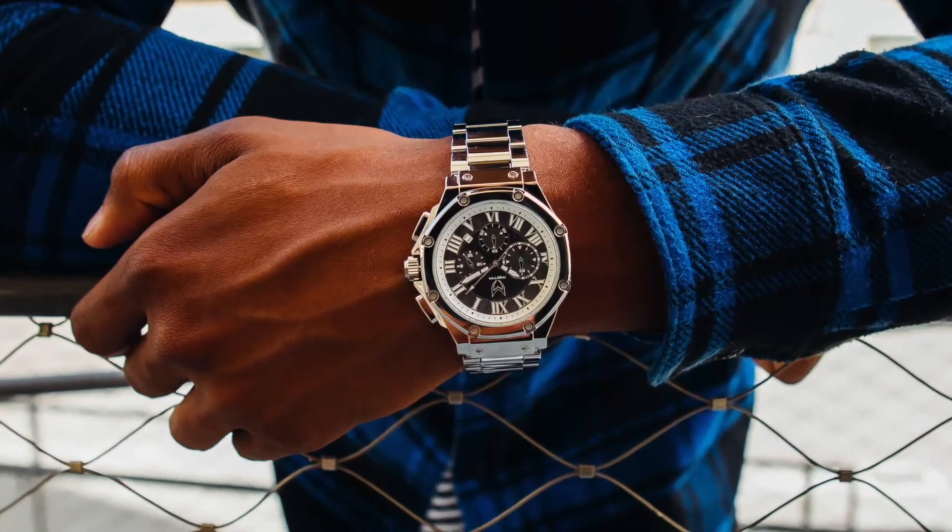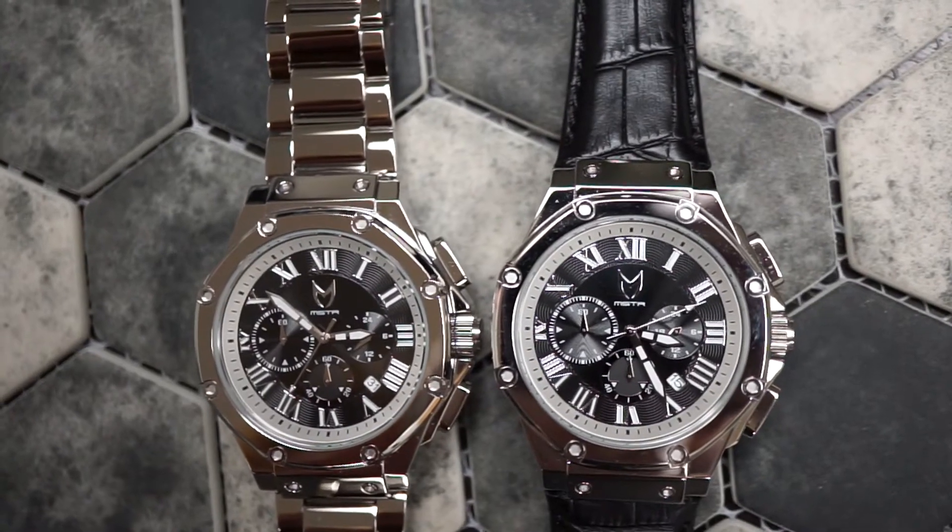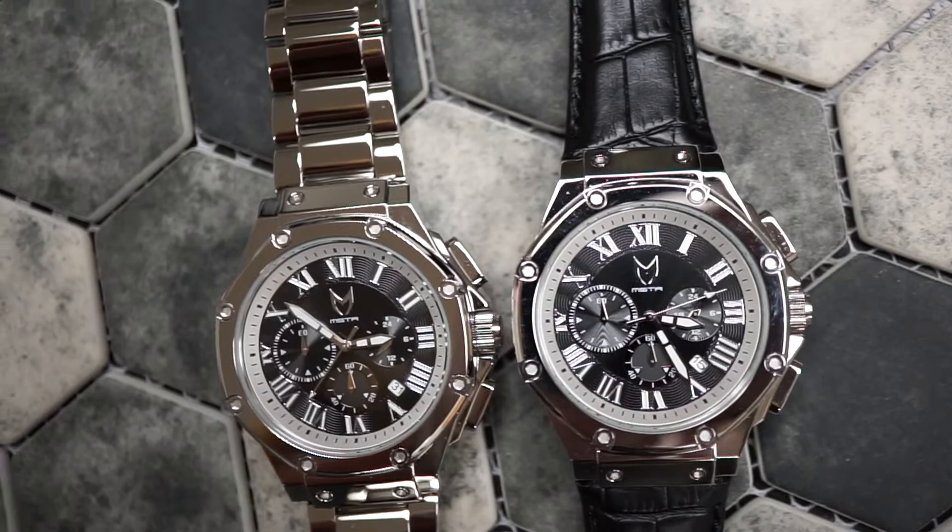These combinations always go the best because it is a simplistic wear — this will go with anything in your outfit and is suitable for just about any occasion. Now the new polished silver Ambassador does come with a leather band as well.